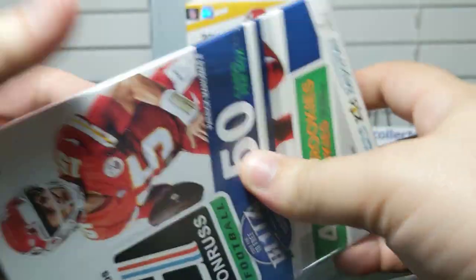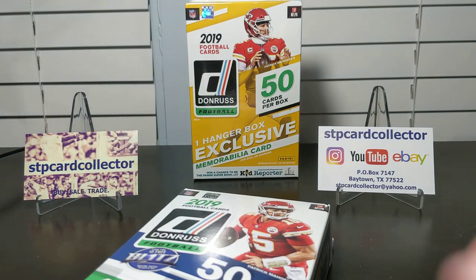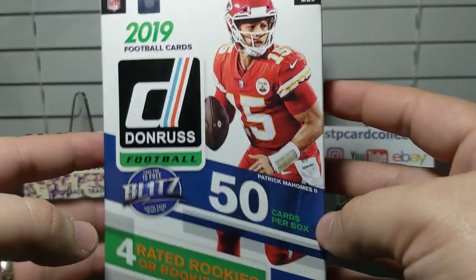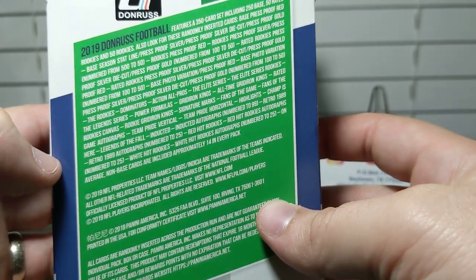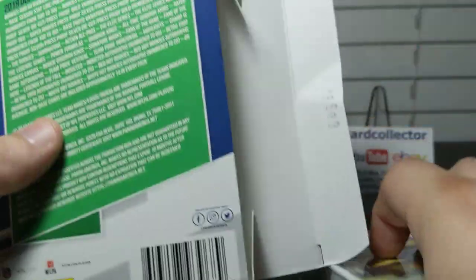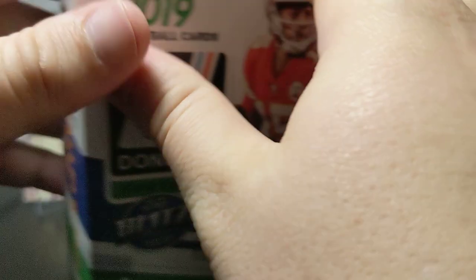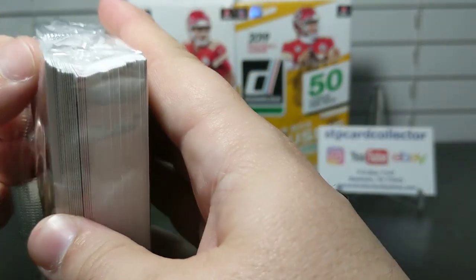The blasters are twenty bucks, so at fifteen dollars the hanger with a memorabilia card saves you five. You get fewer cards overall, but you're really just focused on which memorabilia card you get. You get four rated rookies on average per box, which is nice. Donruss doesn't really list odds since it's a Panini product, but that's what you could potentially get.